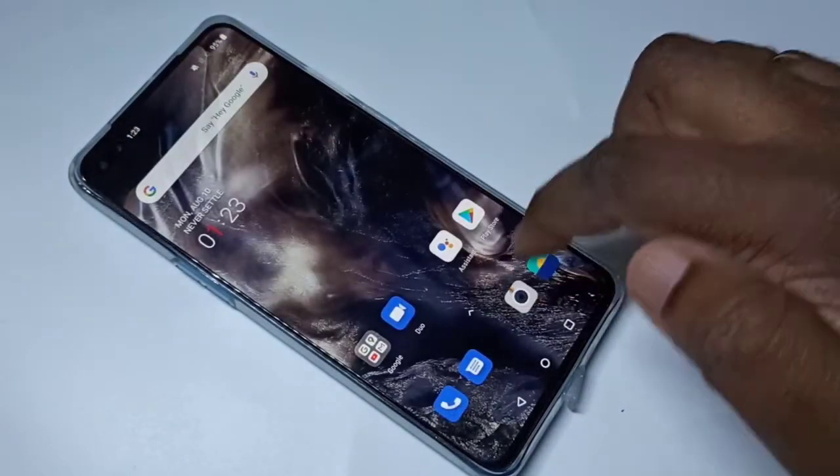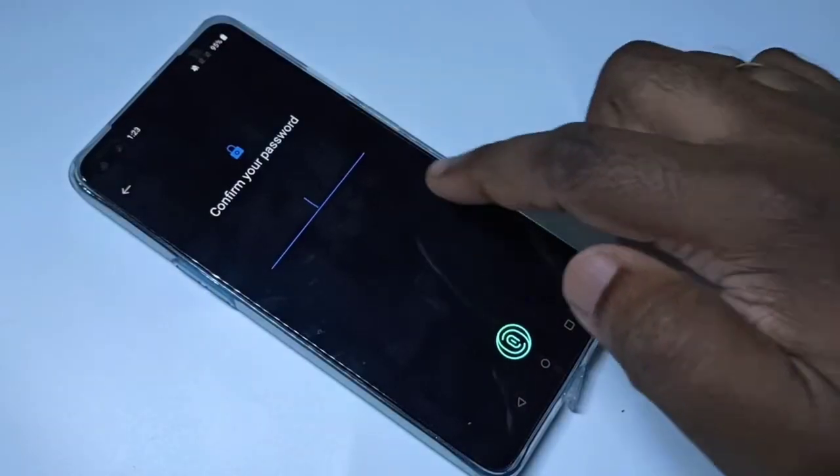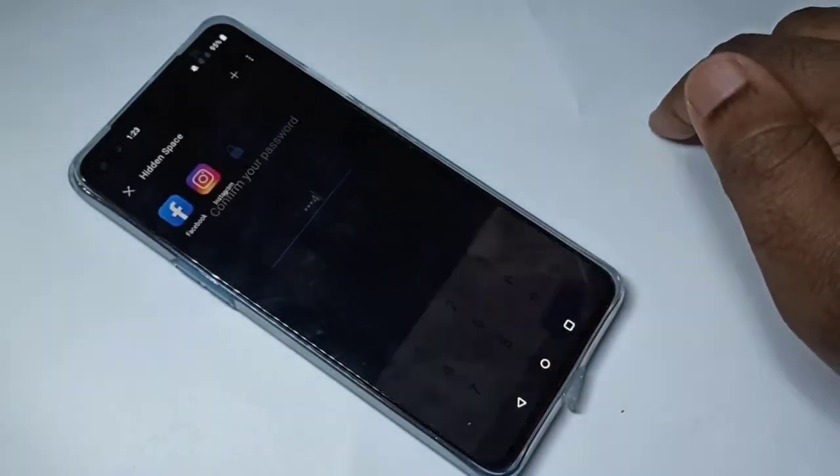Let me show you one more time. On the home screen, swipe up, swipe right, then enter the password or use your finger, then open the app.